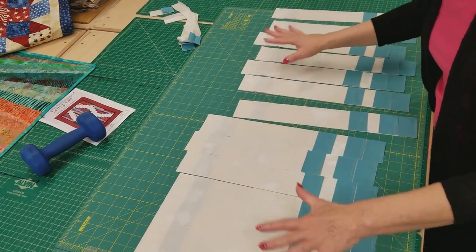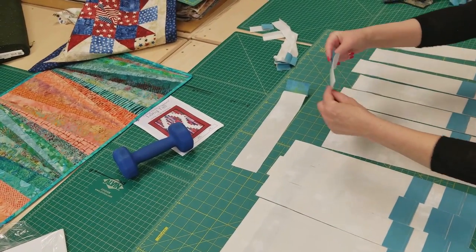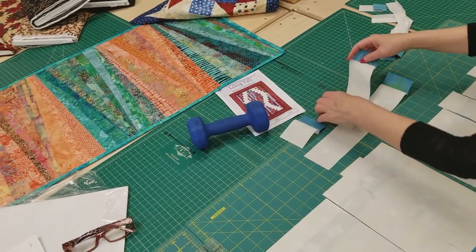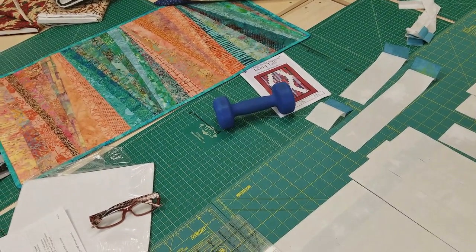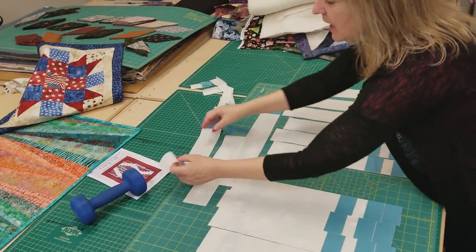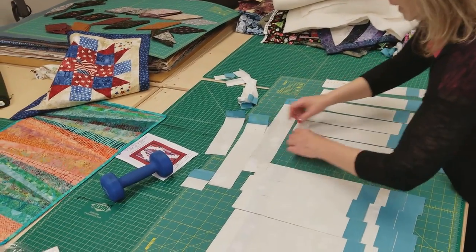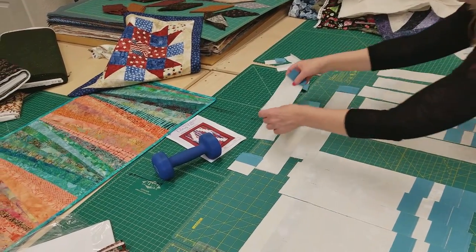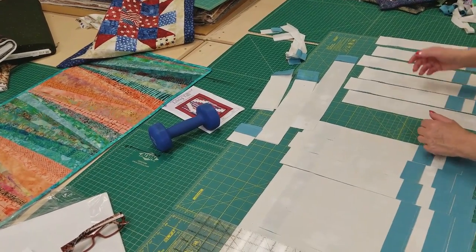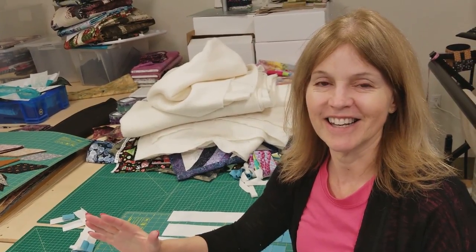I've got all the background accent pieces cut. You can see we've got all the different sizes — small, medium, large. We can stack these all up and then sew them onto our printed strips to get our blocks going. This was a really fast way to get all these pieces sewn, and they're very accurate because we didn't iron them open first. I'll stack them up, put them with the strips, and we'll start sewing the blocks together.